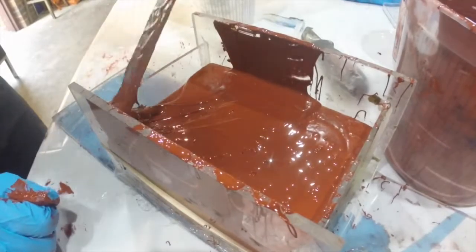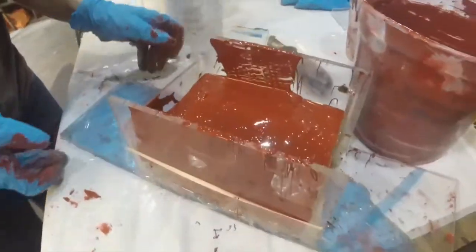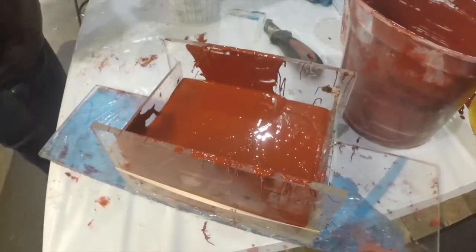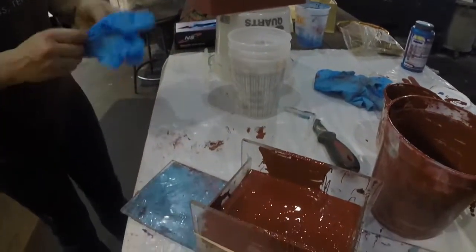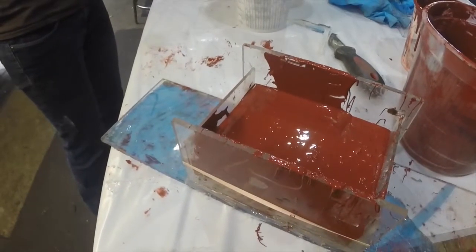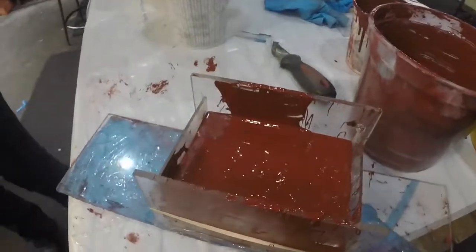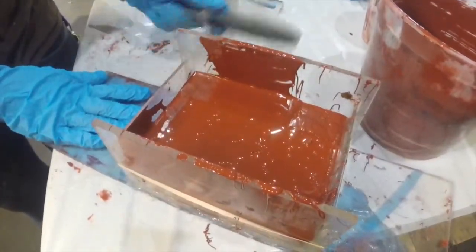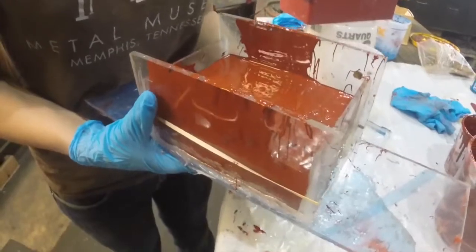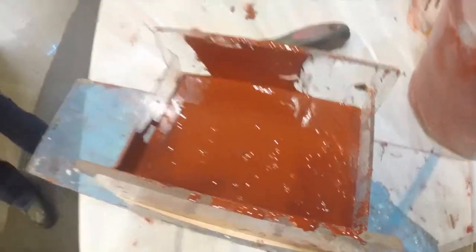Now I'm just going to do a little bit of tempting fate and move things around a little bit. Getting another clean set of gloves, grab a tool and tap the sides — that way any bubbles I may have formed can just come floating up to the surface. Now we'll just let that hang out and think about being silicone. Thanks for joining us!